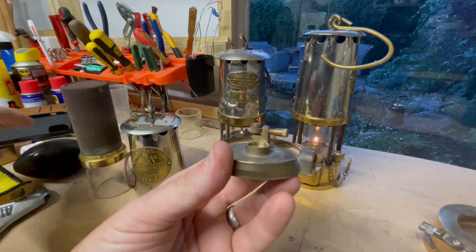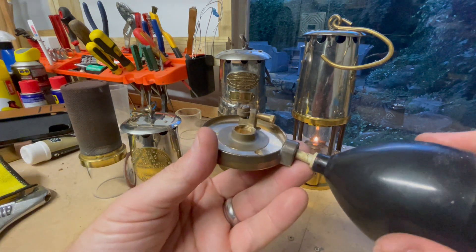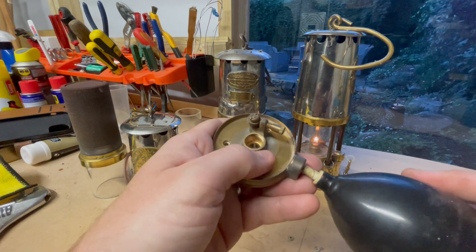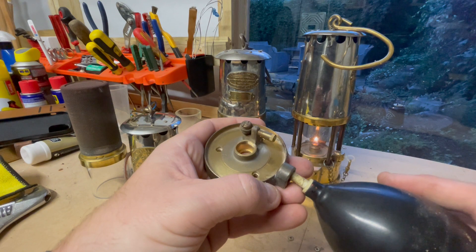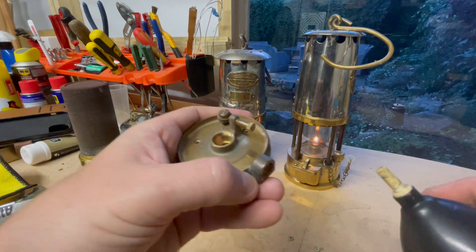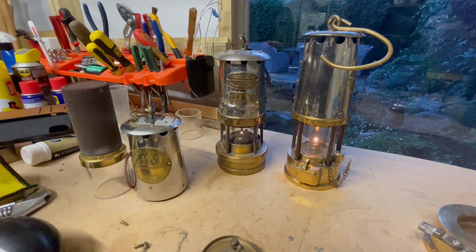So that's the gas principle there — your rubber bulb feeds the sample of gas directly into the flame, so that the deputy or mine official can take a gas reading. And that is how the Garforth lamp works.